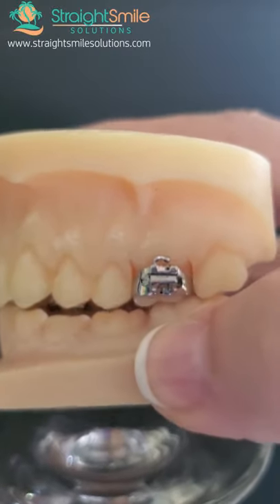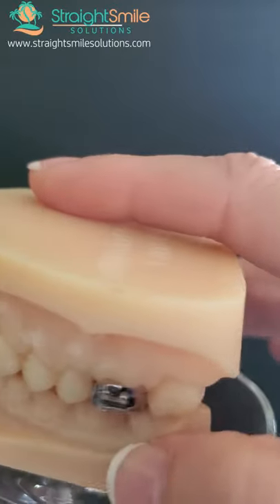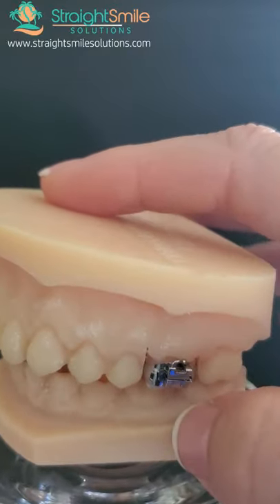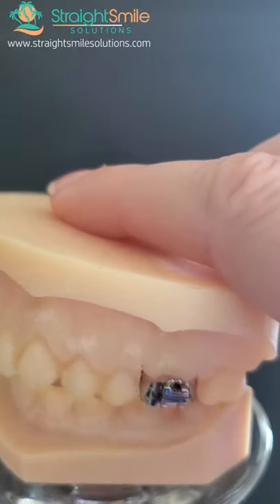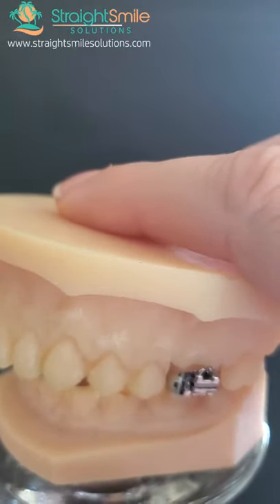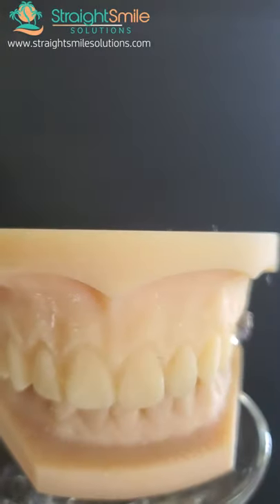You can see right now the bite is open. Until all the teeth are occluding — you can check with articulating paper — the appliance stays in on both sides. If patients want to speed it up, they can wear their box elastics. If this is phase one and you don't have brackets on all the teeth, just let it settle on its own.